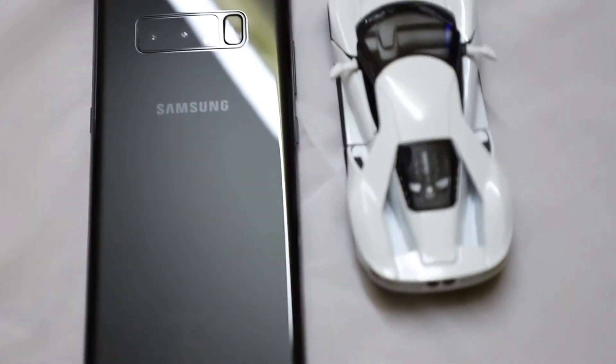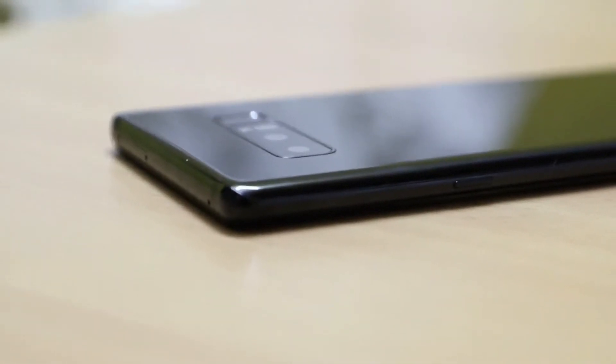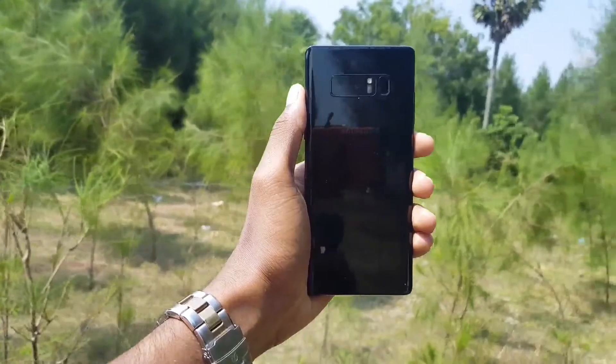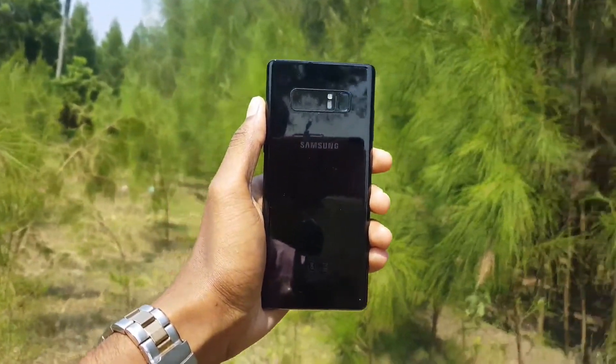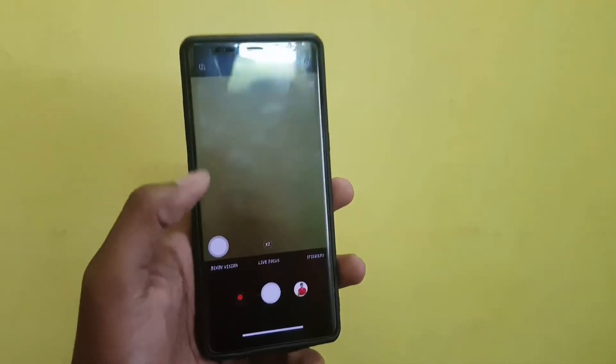This video is all about what cool or fun things you can do with the Note 8. With that being said, I'll show you some of the cool features in the camera department. Trust me, this video won't be a typical camera review of the Note 8 — instead I'll show you some of the features which I got impressed by.